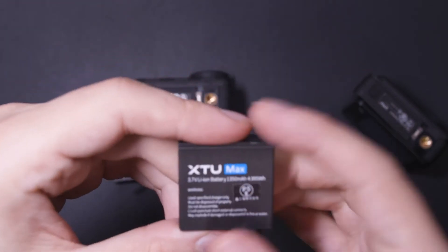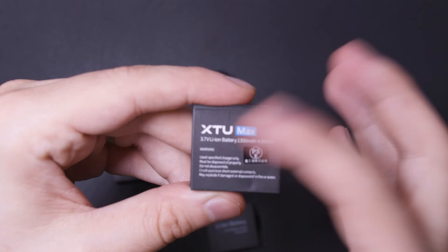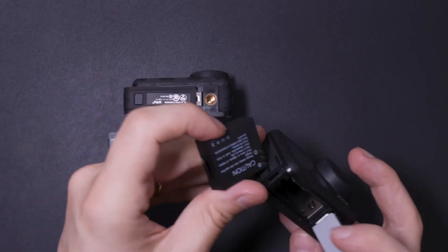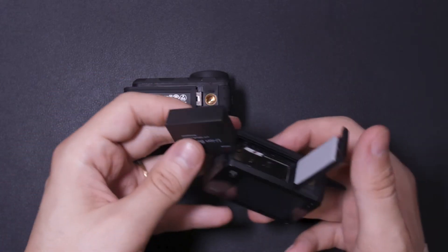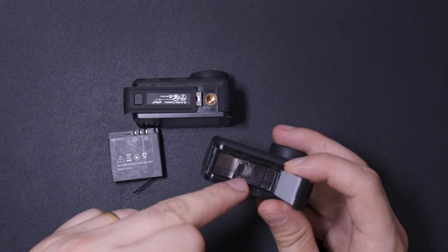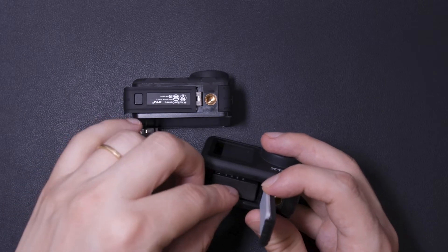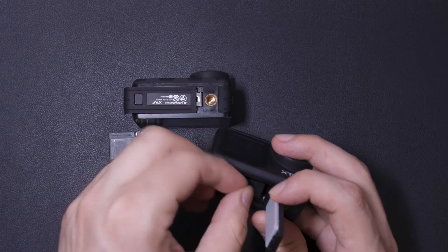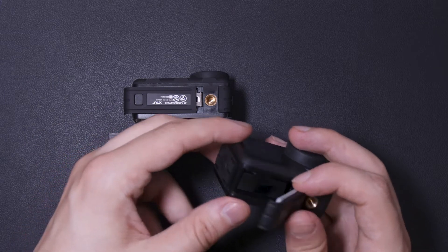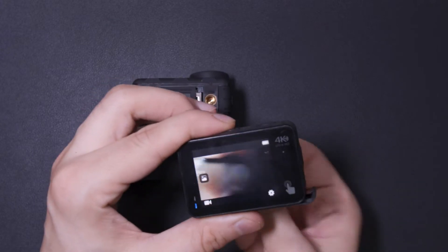This Victor battery is 3.7 volt, 1050 milliampere, and the XTU battery is 3.7 volt, 1350 milliampere — so a little bit more capacity, but it works the same. The battery isn't fully charged so I need to hurry up to show you how it works. You simply insert it; there are three contact lines on the inside. Move it to the left when it's open, then turn it on — and it works.